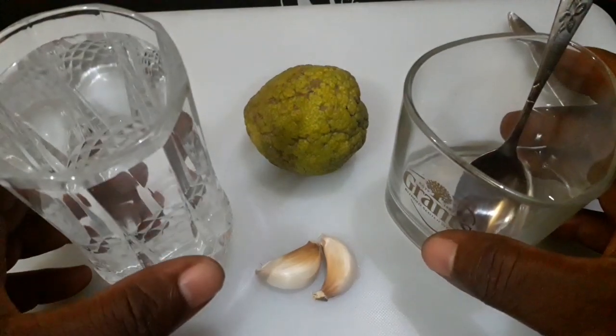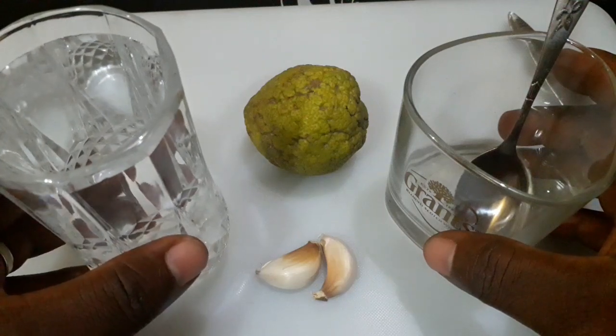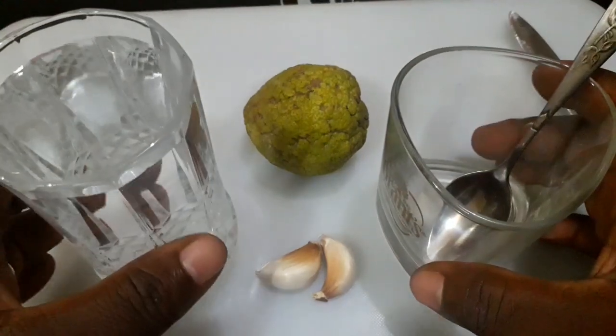So I'm presenting these items to you — the lemon and garlic — on the best way on how to lose belly fat fast with garlic and lemon.